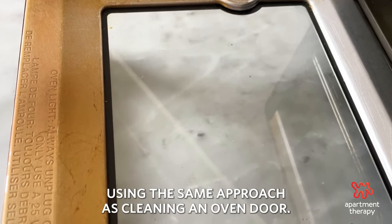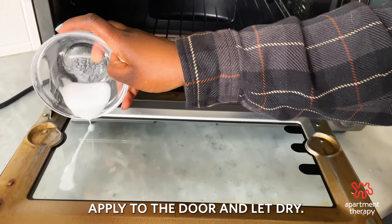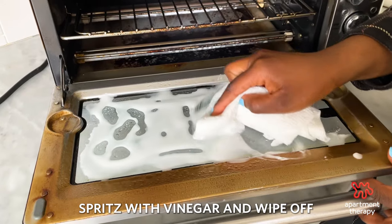Clean the toaster oven glass using the same approach as cleaning an oven door. Make a paste of baking soda and water, apply to the door, and let dry. Spritz with vinegar and wipe off.